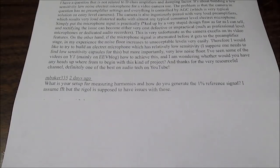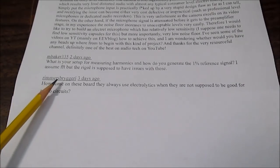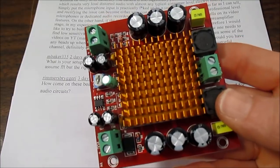Check the video description — I have a video already made on that. Next up is Rimmers Brygurey. Hopefully I got that halfway right. He wants to know why he sees electrolytic capacitors used in audio amplifier boards when they're supposed to be bad for the sound — they can add distortion.